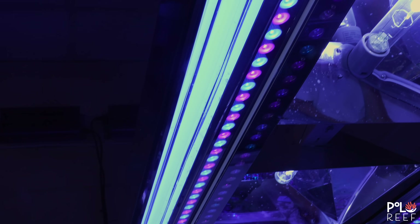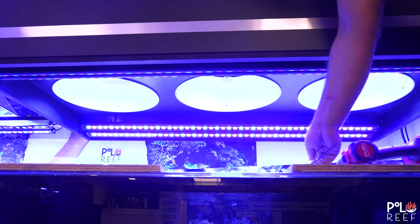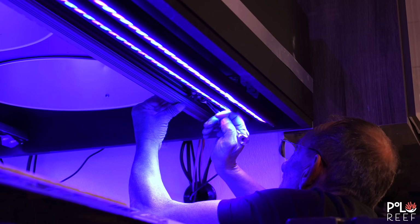They head back downstairs to continue working on the lighting for the 2,280s. The next step in the lighting process is installation. John, Joe, and Yelison grab their tools and begin the process. With a little bit of drilling and some elbow grease, they're able to finally complete the installation of the new lighting.